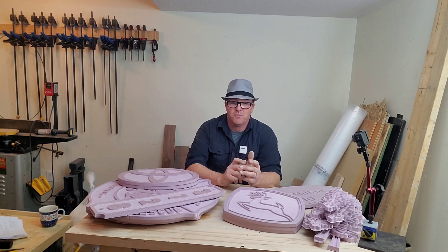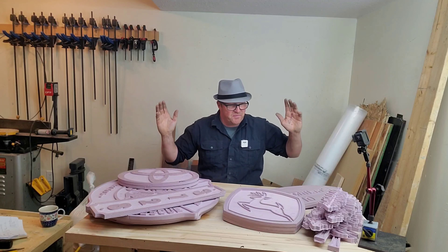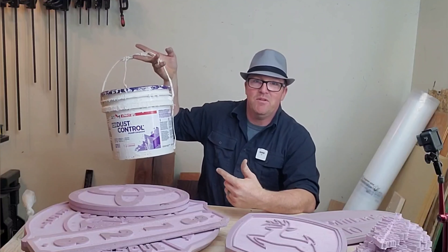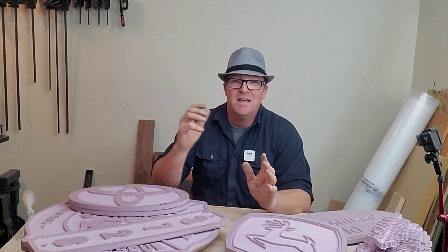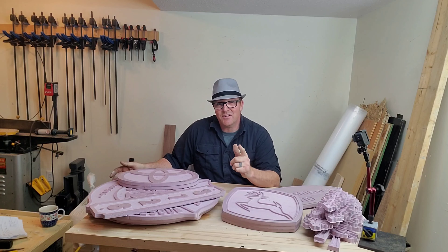Hey, welcome to Rite Machining. I've got a good one for you today — we're going to be making the slurry for lost foam casting. It's a relatively simple process. As you can see, I have a bunch of projects lined up here and I've run out of the slurry that I made before. Before you start getting worried, it's really, really simple as long as you follow a few steps.